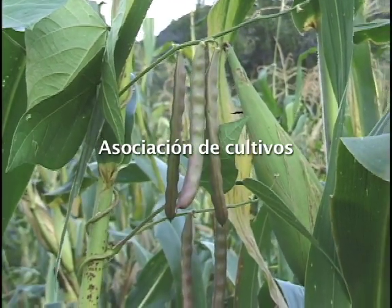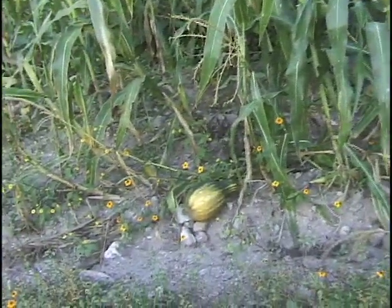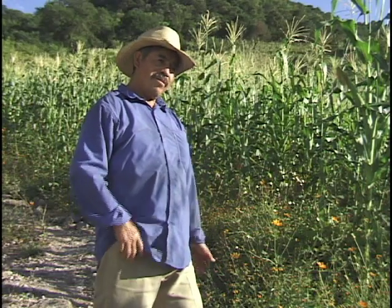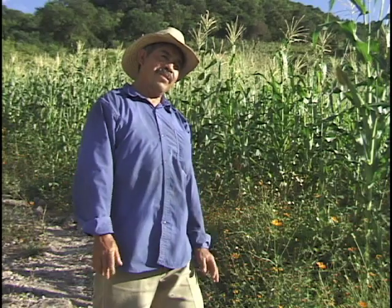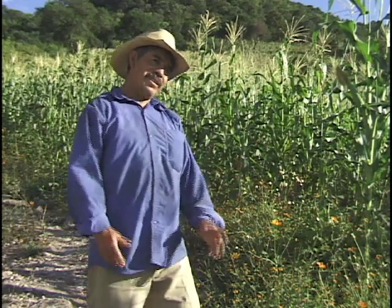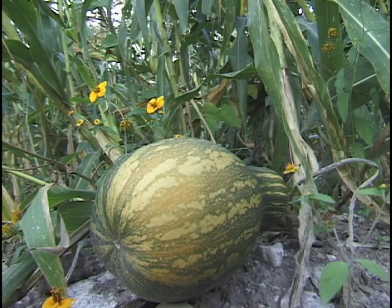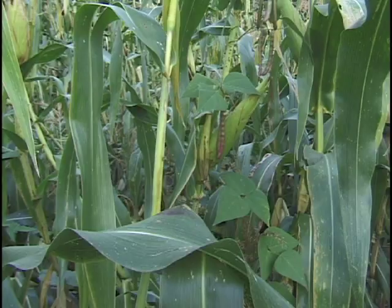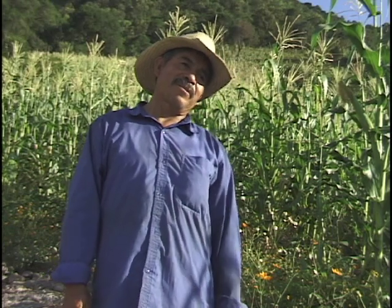Aquí queremos aprovechar frijol de milpa, ese frijol rojo, y luego la calabaza; también le vamos echando unas semillas en cada parte. Porque no podemos decir aquí voy a sembrar pura calabaza y allá puro frijol; necesita más partes de trabajo. Por eso le metemos revuelto: calabaza, frijol; donde se da una calabaza pues qué bueno, el frijol igual. Ese frijol rojo de milpa ya va a estar maduro. Por eso casi no tanto sembramos el mejorado, porque no sabemos si a lo mejor sea transgénico.